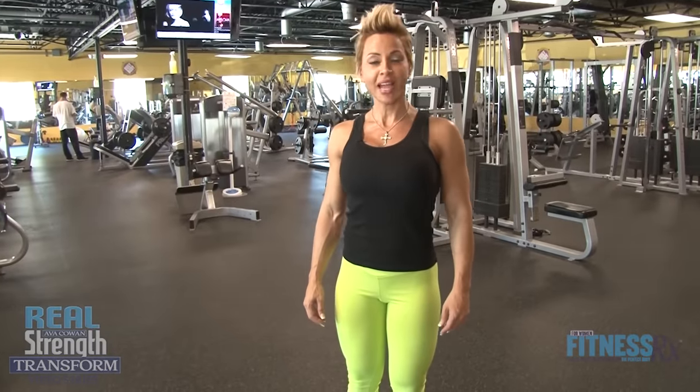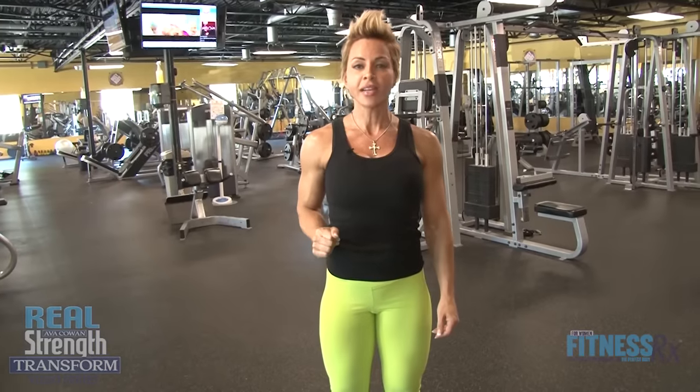Hi, I'm IFBB Figure Pro Ava Cowan, and this is Real Strength Transform, my video series. In this series, it's my intention to give you some variety. I'm gonna give you some new exercises — hopefully some brand new ideas that you can put into your routine, switch up your routine, whatever it takes. I want you to do something different, because it's when you do something different that's gonna help you transform your body, and that's what we're here for.